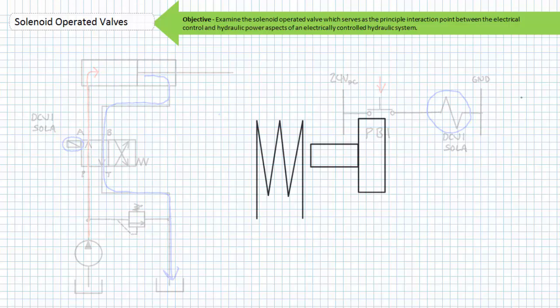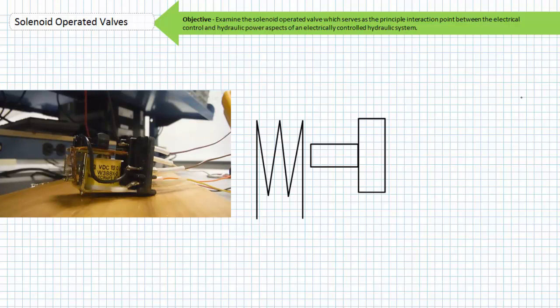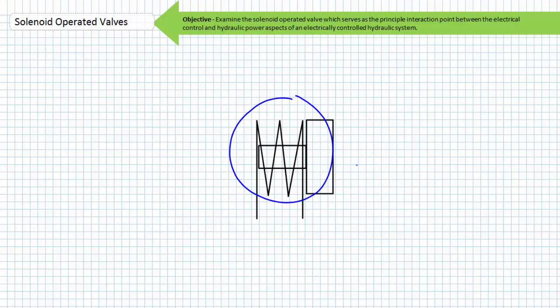The solenoid itself is an actuator that converts electrical input into linear mechanical movement. Similar to the solenoids found in contactors and relays, the solenoid operated valve has an electrically excited coil and an armature, sometimes called a plunger. In contrast to the contactor and relay, the armature is not mechanically interlocked to a contact carrier and electrical contacts, but rather a spool or poppet via push or pull pin. Energizing the solenoid coil pulls the armature into it and the moving armature can either push or pull the spool or poppet into the activated state depending on how it is attached to the solenoid armature.